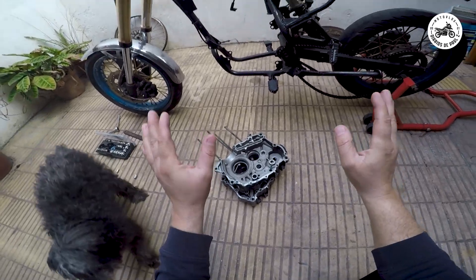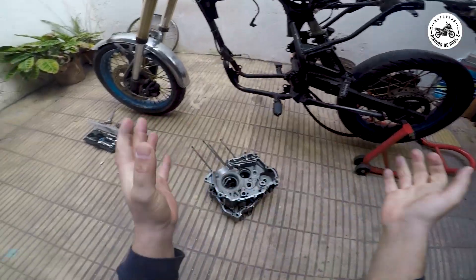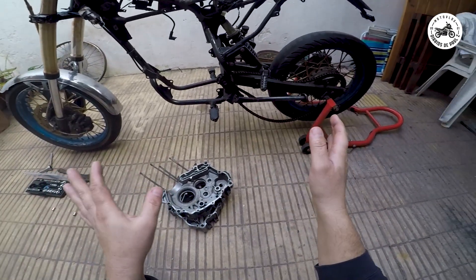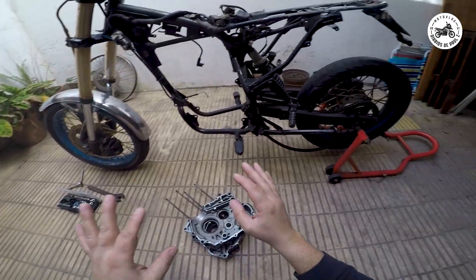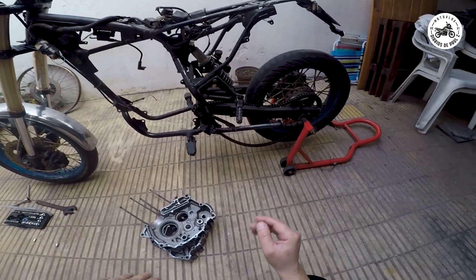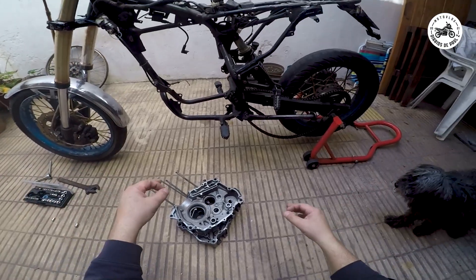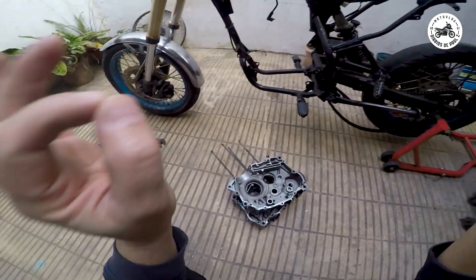De a poquito, ya estamos en situación de armar el motor, cerrar y pasar a otro estadio de la moto, que tenga que ver con una limpieza general del cuadro. Obviamente amortiguación, suspensión, va a haber que meterle mano muchachos, esto va a ser escuela de verdad.